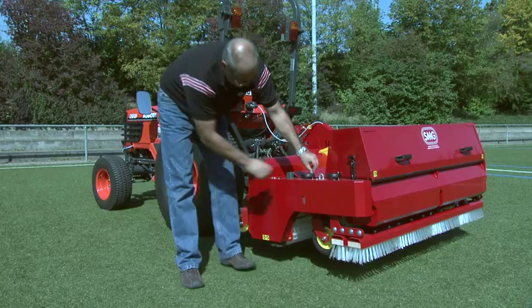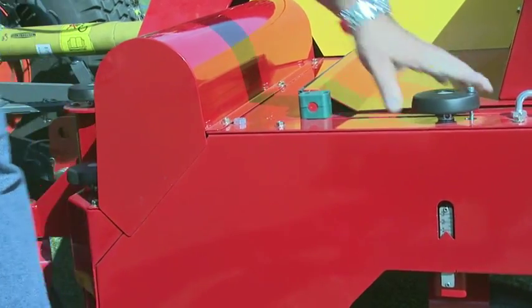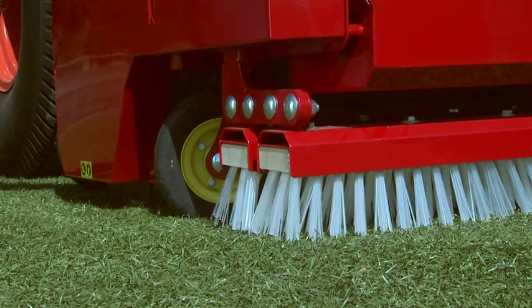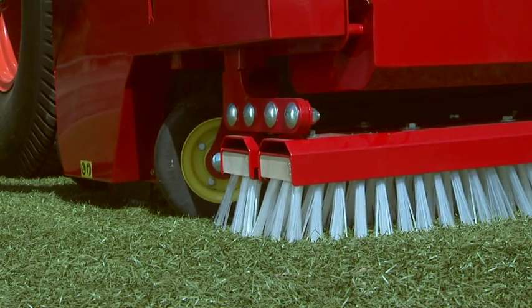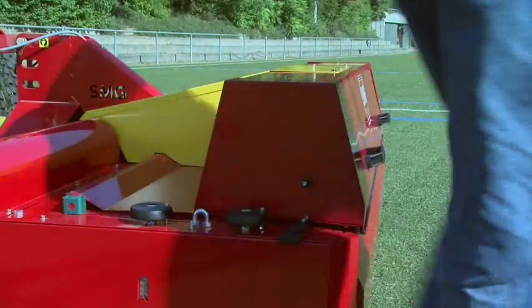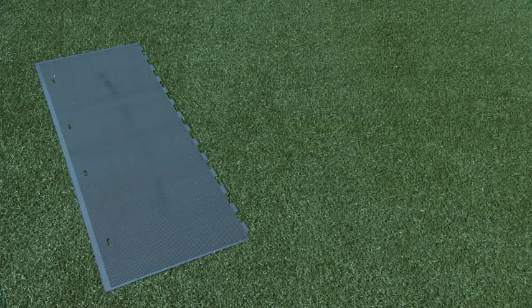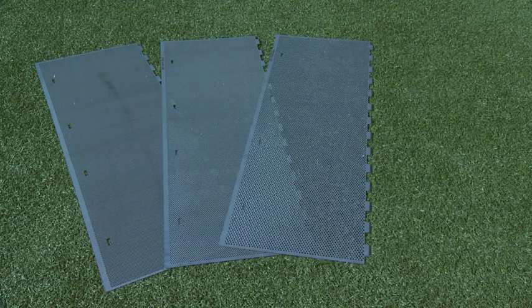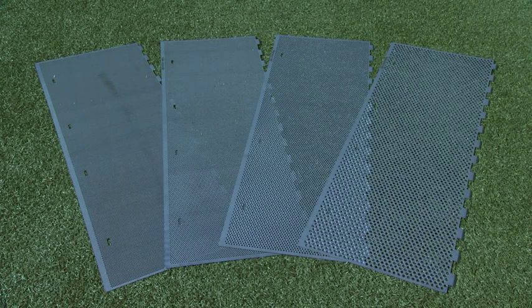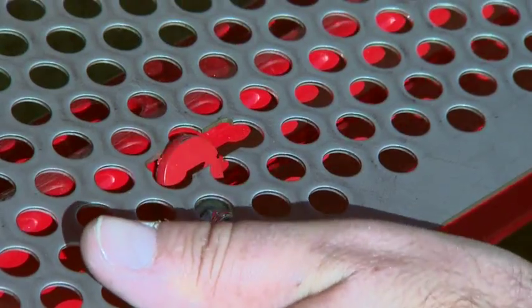The Turf King's cleaning functions can be adjusted for every type of covering and to cater for the individual condition of the artificial turf. Depending on the grain size of the infilling material, sieves with different mesh sizes are used. The sieve can be exchanged very quickly, with just a few hand movements.